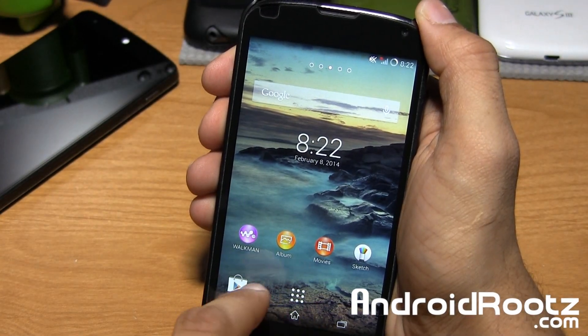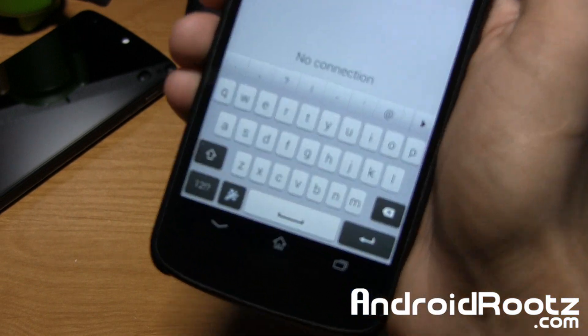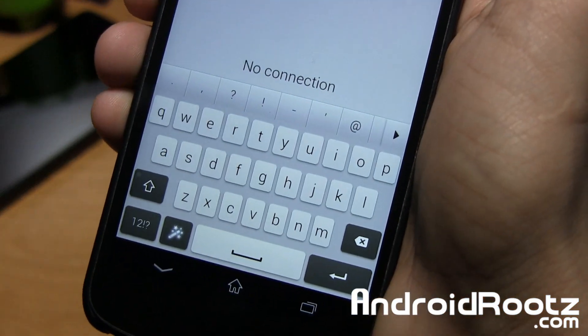Let's go ahead and show you the actual keyboard. If we open it up, there is your Sony keyboard right there — very, very nice.